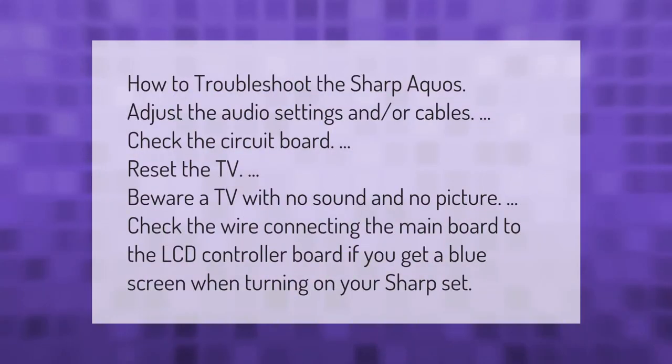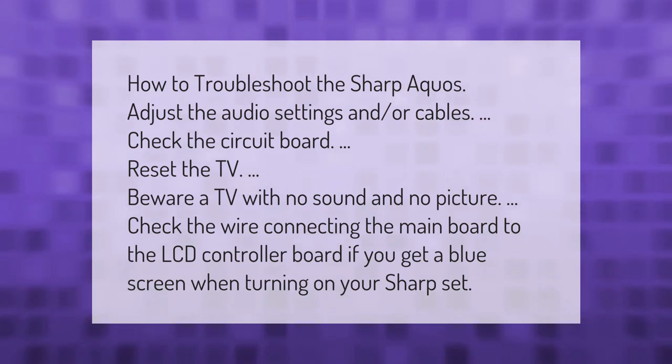How to troubleshoot the Sharp Aquos: adjust the audio settings and cables, check the circuit board, and reset the TV. Beware a TV with no sound and no picture — check the wire connecting the main board to the LCD controller board.